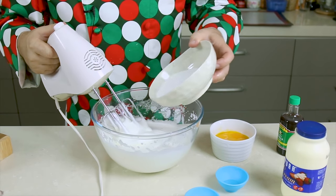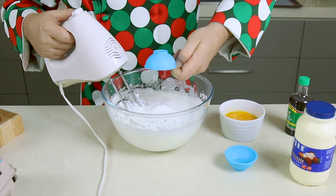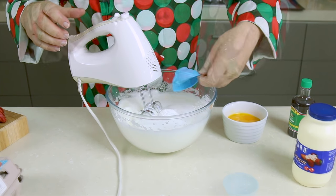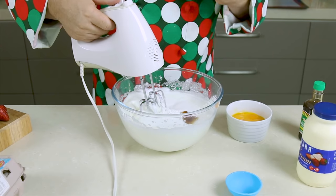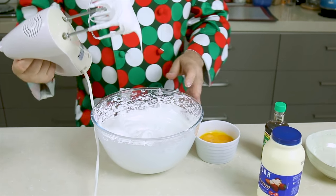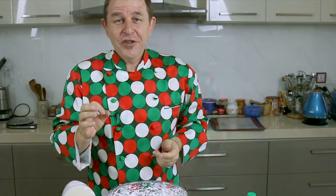We can now add the rest of that caster sugar — just pop it on top. I've got a teaspoon of cornstarch or corn flour, I'm just going to pop that on top as well. One teaspoon of white vinegar and about a teaspoon of vanilla extract, which I'm just going to eyeball. Now we're going to continue to mix this until we have nice stiff peaks. That is what we're looking for — nice glossy stiff peaks like that, and of course the ever safety test: does it come out? No, it shouldn't. Let's move on to stage two.